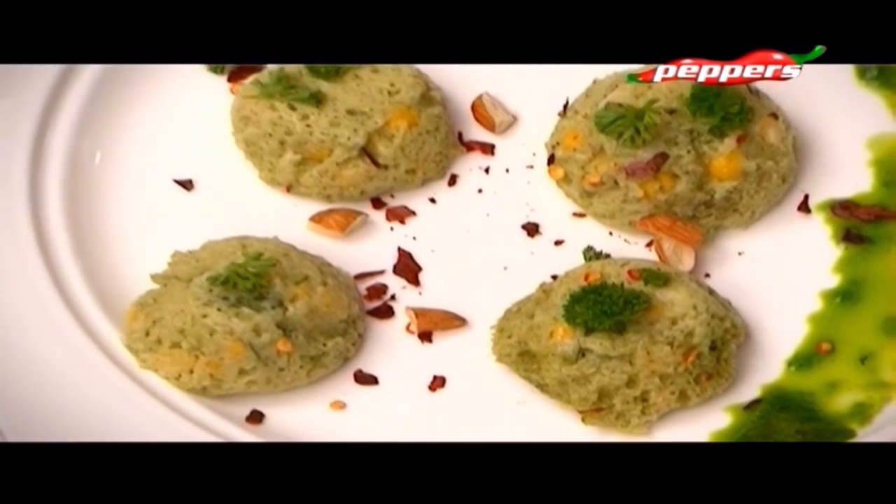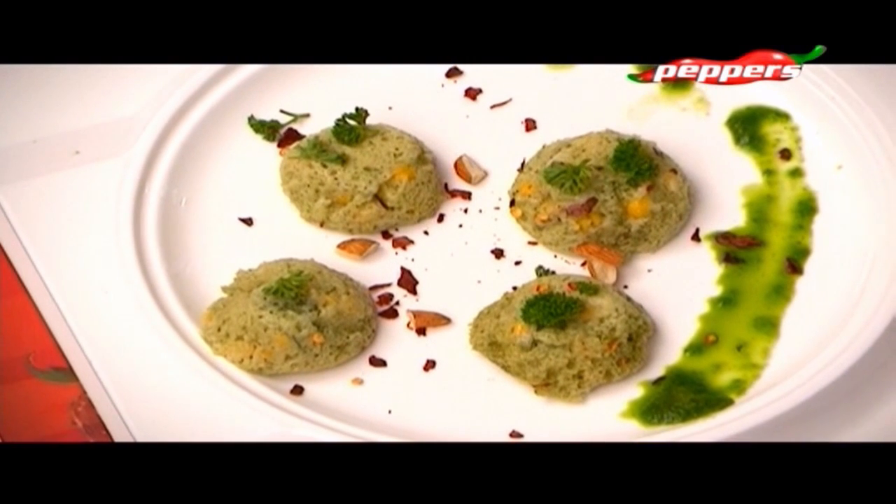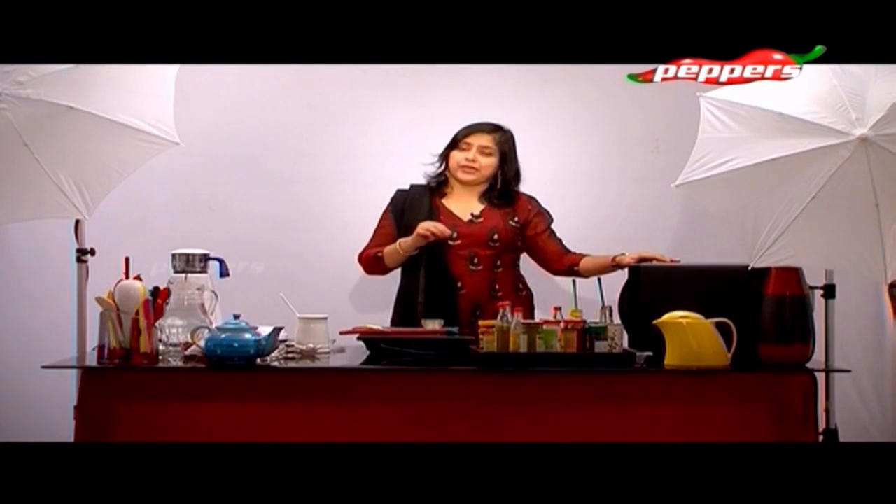When you add the paste, the metabolic rate increases. The fat burning is a lot. You can eat this as usual.